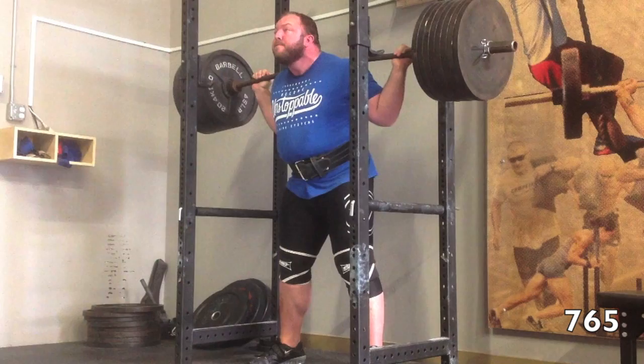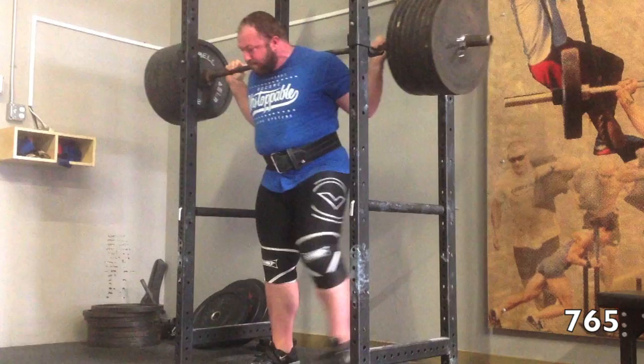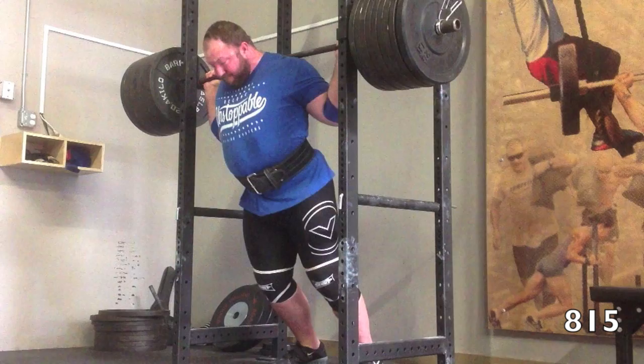So just a quick look at today's squat training. Here's a 765 — today would be my second to last heavy session before my next meet on April 19th. That 765 moved real well. Here we go to 815.